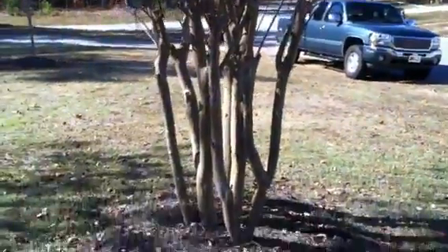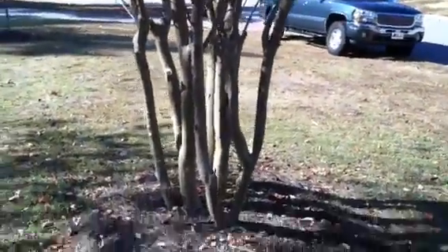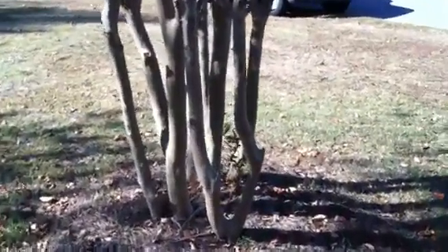My stepdad went by there and had it cut down. She said she just wanted it gone. Well, he called me and said, 'I know you like crepe myrtle trees — you've always said you liked them, you had them at a whole house.' He said, 'Are you interested?' I said, absolutely.